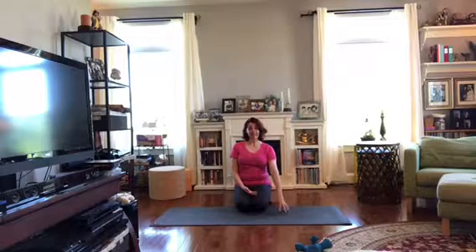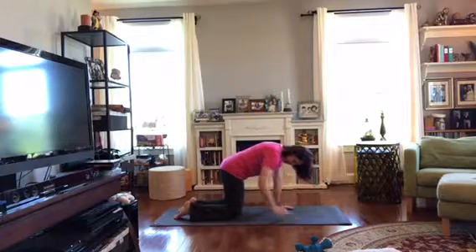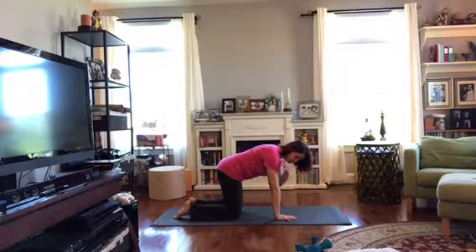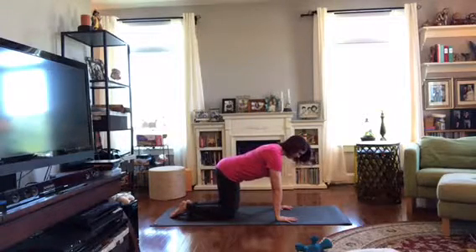So I'm going to have you come to hands and knees. If you need a little padding, go ahead and put a blanket or an extra mat under your knees. I will be on hands and knees for a little bit and then we'll come to our bellies. We're going to get started by finding a nice table pose — knees right under the hips, hands or heel of the hand right under the shoulder. Let's spread the fingers wide. If it's comfortable, we'll breathe in and out through the nose.